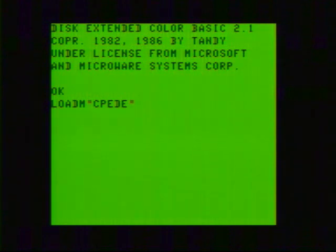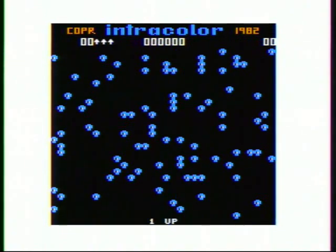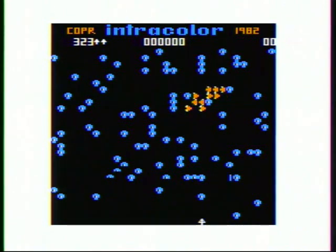Radio Shack had some pretty decent games. They had Polaris, which was a Missile Command clone, and they had Space Assault, which was a pretty good Space Invaders clone. But they didn't have a Pac-Man game, and they didn't have a Donkey Kong game, and they didn't have a Centipede game, and there were a lot of other games that they didn't have. I had gotten most of the good games that they had and was looking for more.